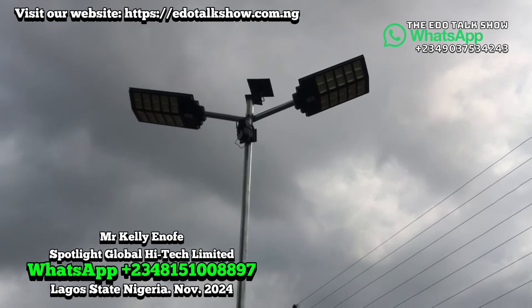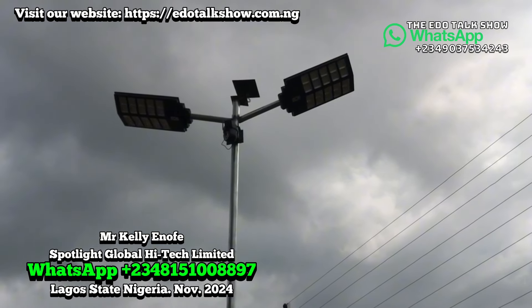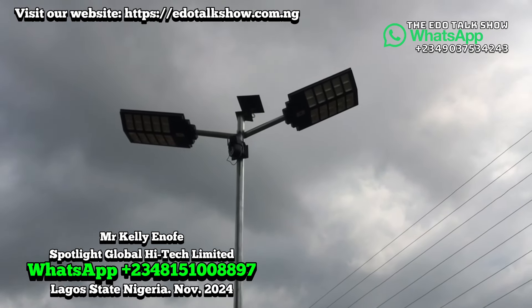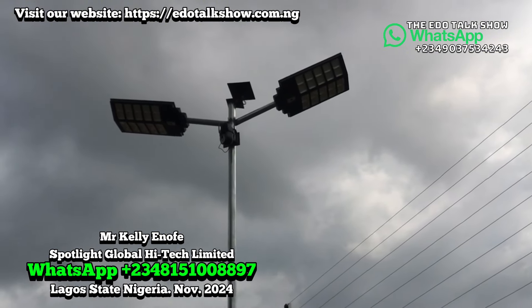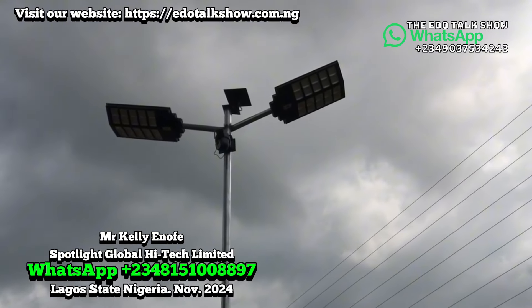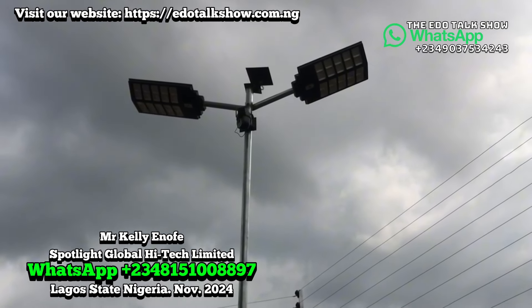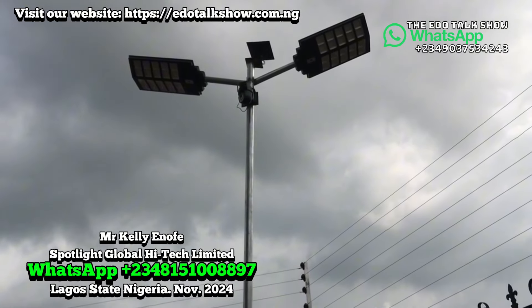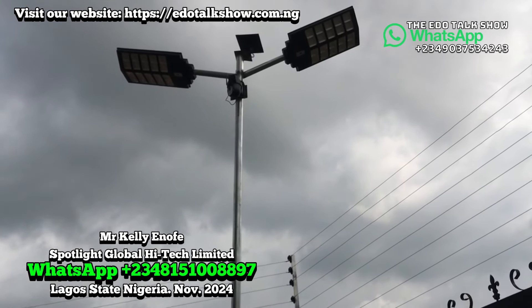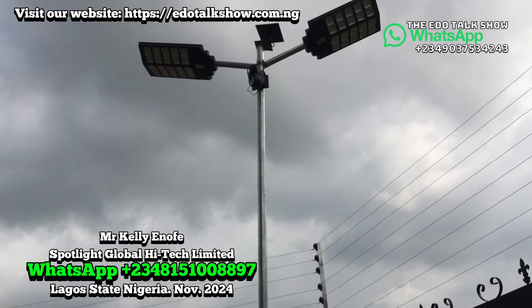If you look at the lights right now, you see the lights are off because the time hasn't reached for the light to come on. So maybe from 7 o'clock, this light will come up and go on till next morning, depending on the function you put on, because the lights work in two functions — both sensor mode and standby mode. On sensor mode, the light lasts longer, right up to daybreak.